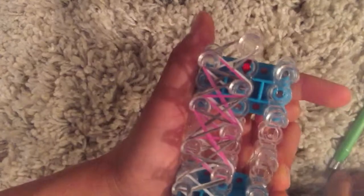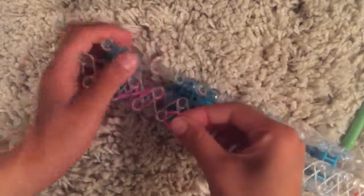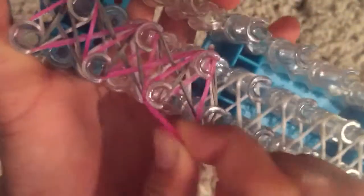Since you started from this peg, go to this peg. Put your two bands on and make it into a figure eight. Grab your next two bands — mine is pink. You have to make these double bands. Grab your two bands by the side and pull it over.